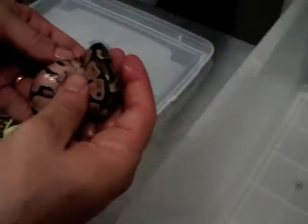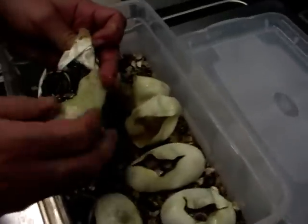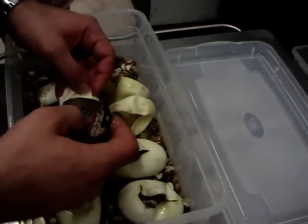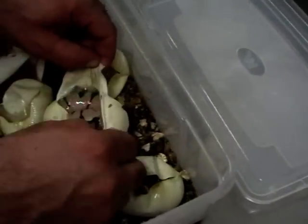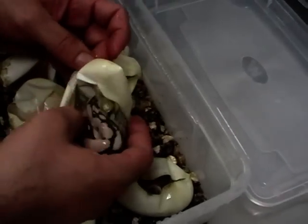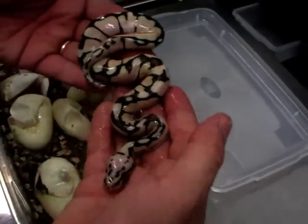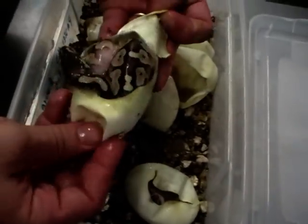They're just lazy to exit the eggs. This is a pastel. This is a normal one. Then we have another very nice bumblebee — also very big. Let's see what we have here. This is a butter pastel.